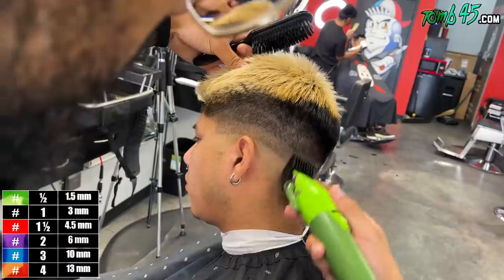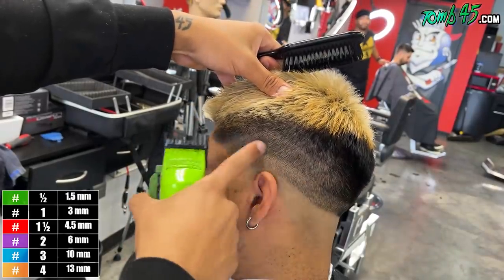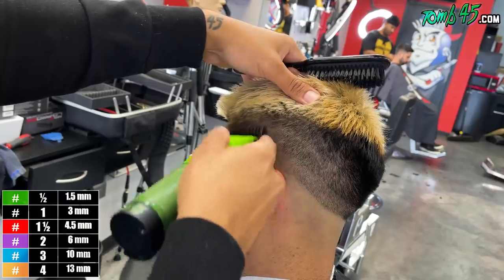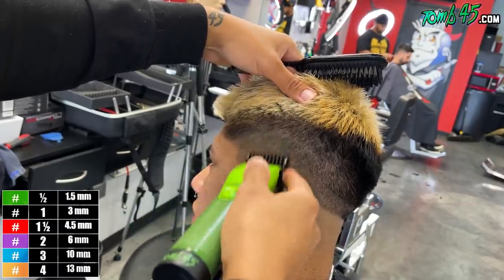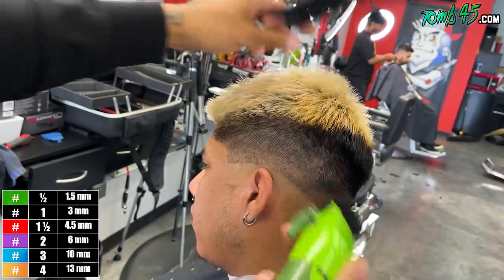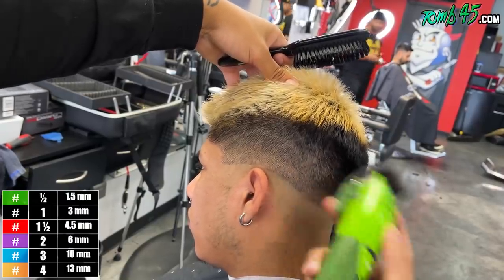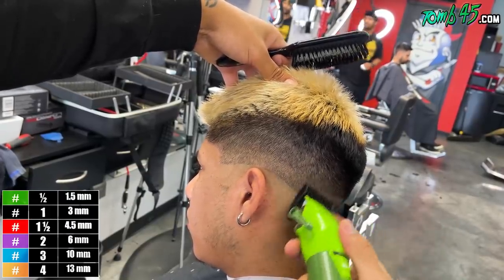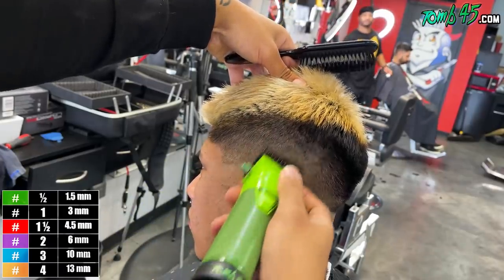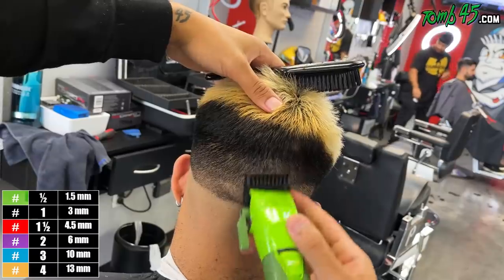My next step is going to be my one and a half guard. We created this section with the one and a half guard closed, so we're going to go one and a half guard open to blend down from that two guard closed. Work this through all the way around. This panel is a one and a half guard, so we're going to go one guard closed. We should just be blending right into that area where the one and a half guard closed was used. We're focusing on a section right beneath where we left off, trying not to create another line. You can see it's just lightening it little by little as we go down — the lower we go, the more of a gradient it's starting to create.